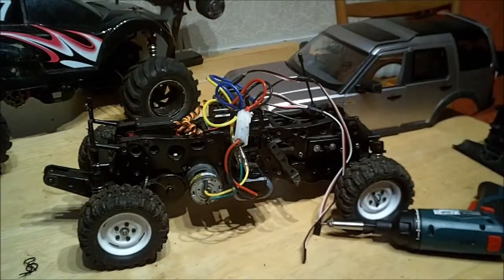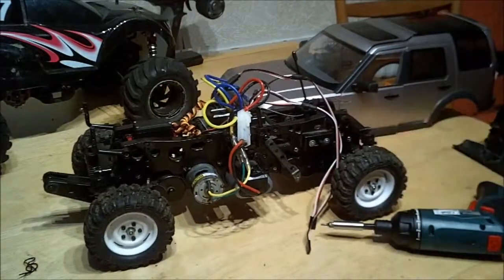I've done an outdoor run test with this which I'll put a couple of highlights of in right now for you to see.